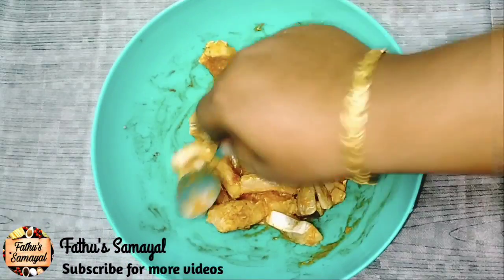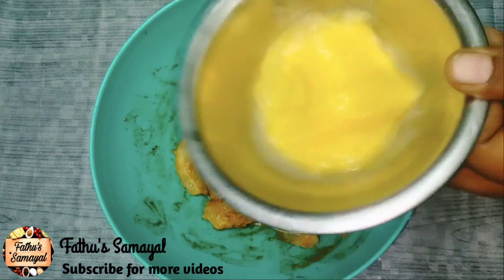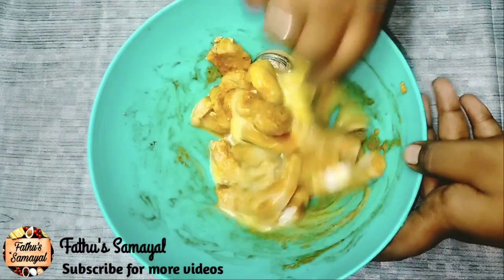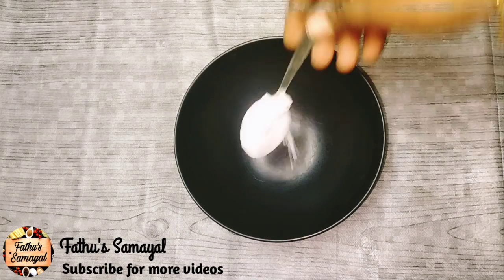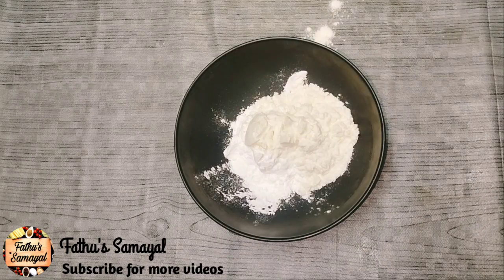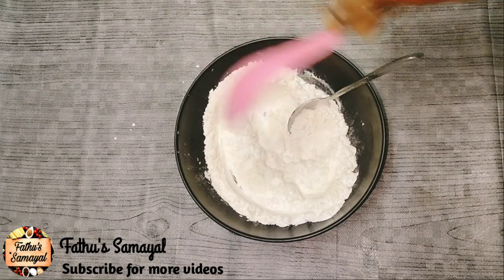Now let it taste well. First, put corn flour — 4 spoons. Put the corn flour in 4 spoons and put the two of them together. Put it in a little bit.